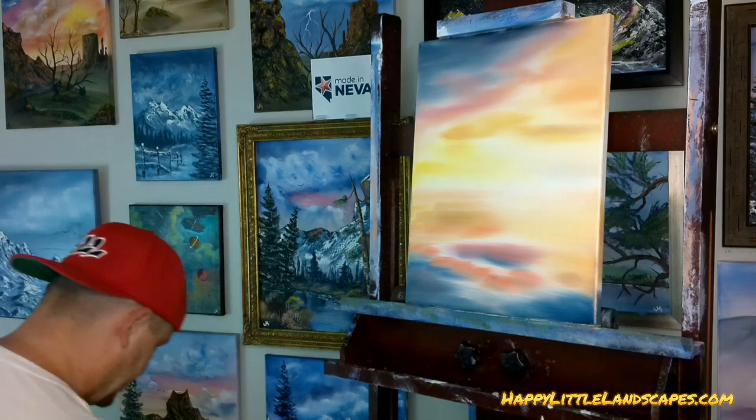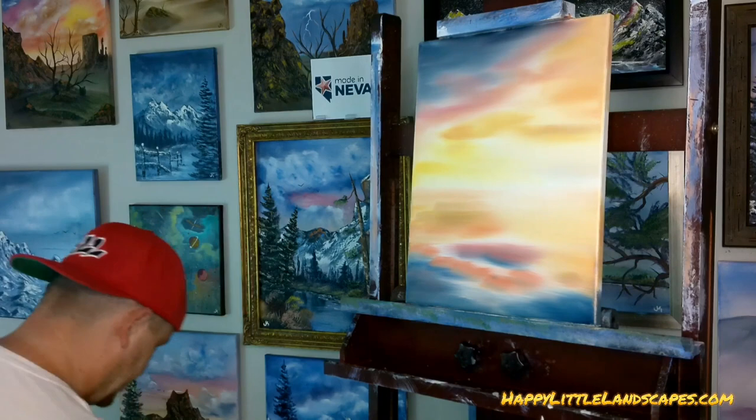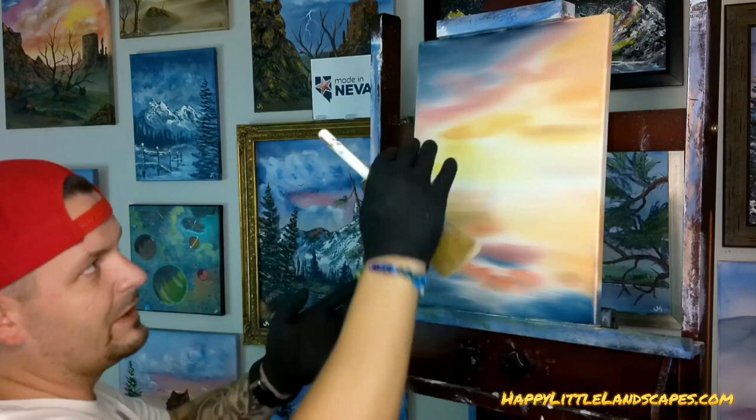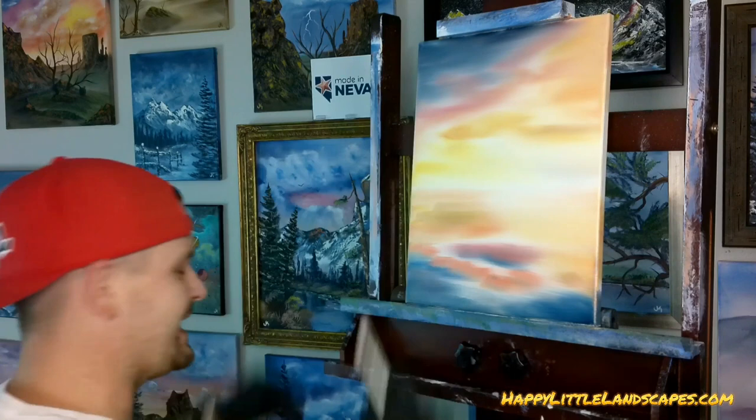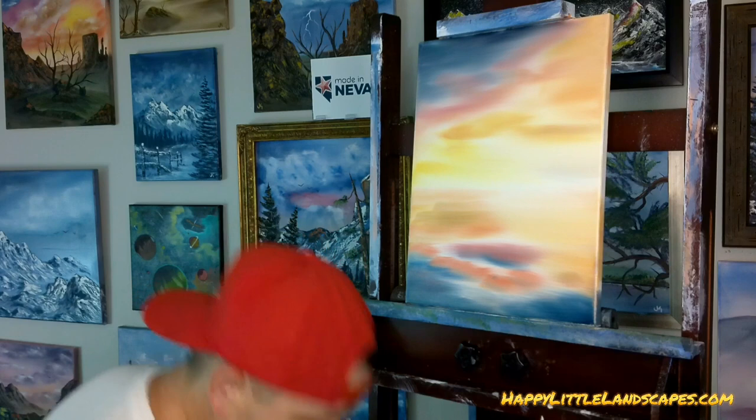We're going to flip this painting back and forth, then swipe over the water. This could end up being the water — whichever one looks better, whichever one is more crisp, we're going to use that as the top. So if you mess up on the first one, don't worry — you can turn that into your water. Josh, say hi to Jordan. Jordan, how are you doing? Thank you for tuning in.